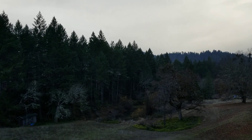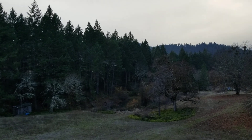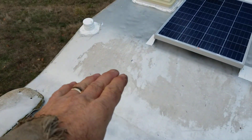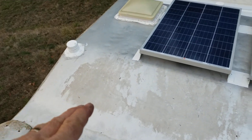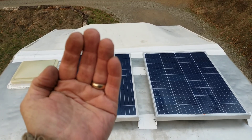It just got to about 36 today. I saw the sun for a minute, but yesterday the sun came out long enough to heat the metal up on the roof. So I've got the solar panels mounted and these all tilt up on brackets.